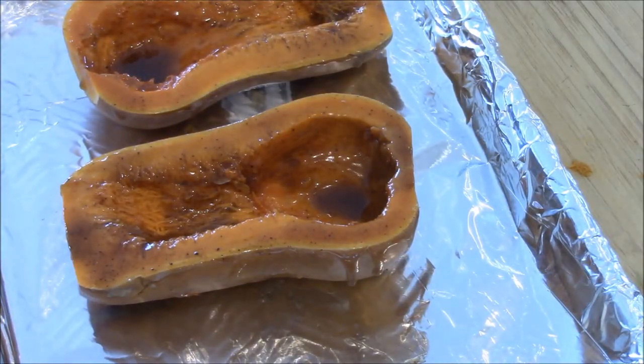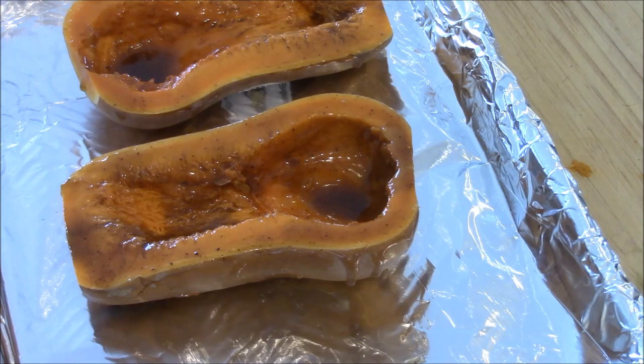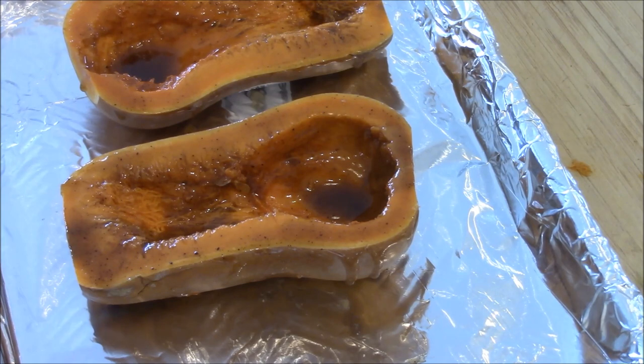Now we save a drop of this, and it's all finished. When it comes out, we'll put some over it — it should look like a glaze. And there we have it all set up, going into the oven. Set my timer for 20 minutes and then check it.